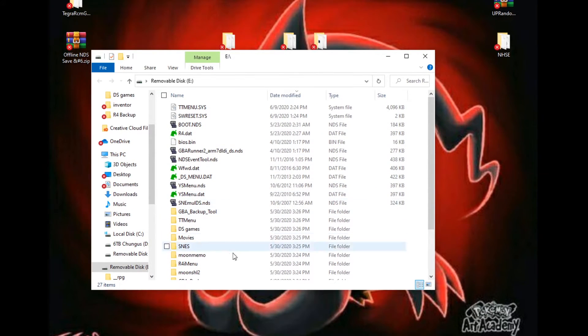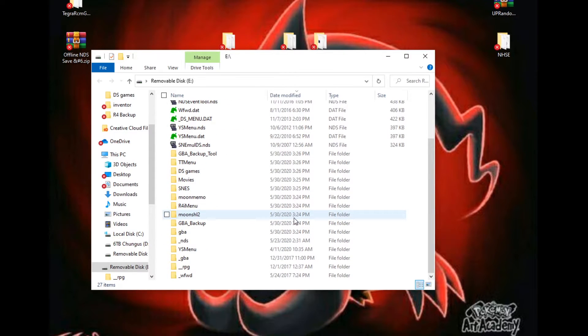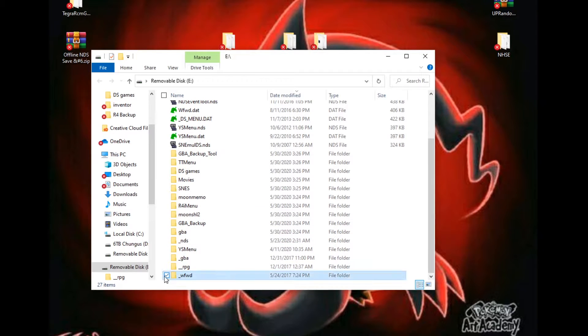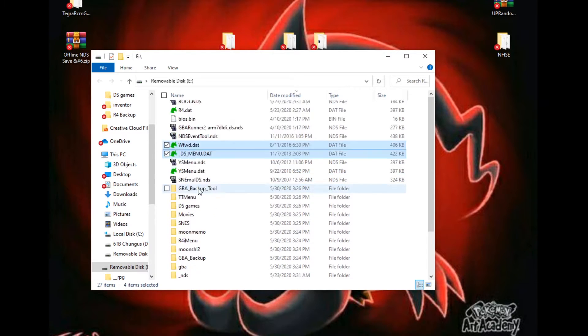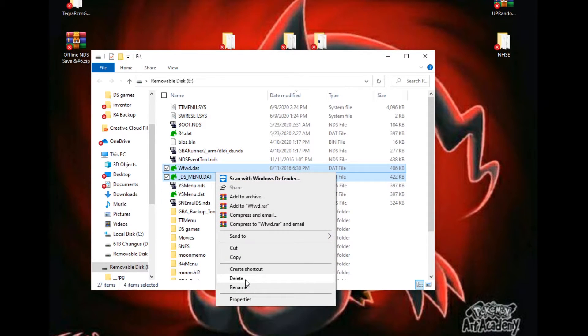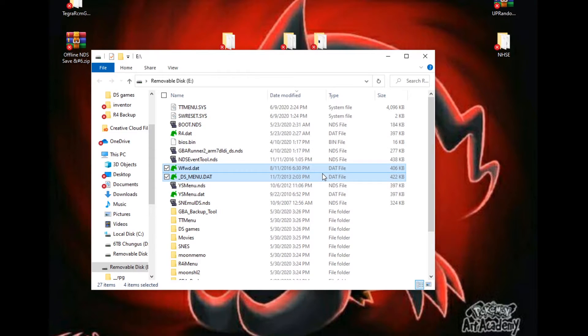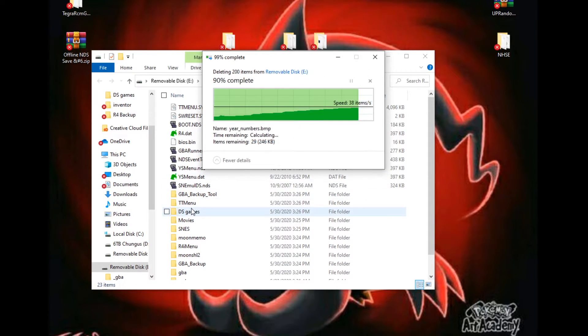All right, so this is what my R4 currently looks like. You do not need certain extra files — I'm going to get rid of those because they should not matter. Your DS card should be pretty clean after removing them.